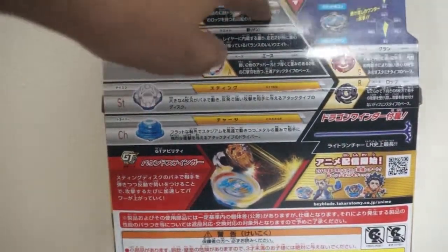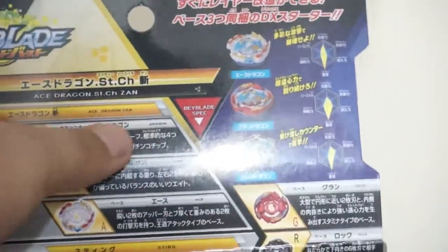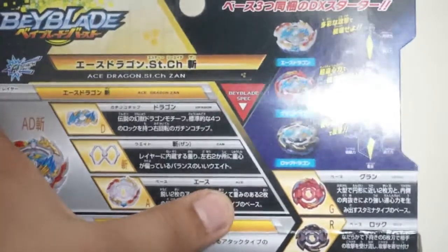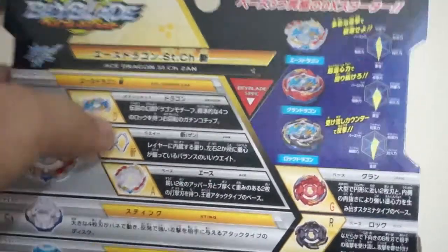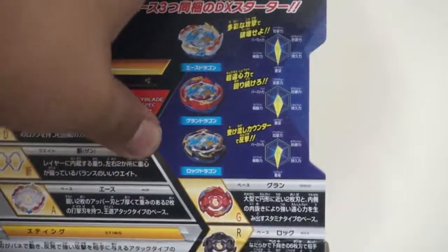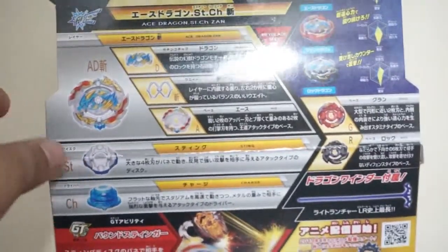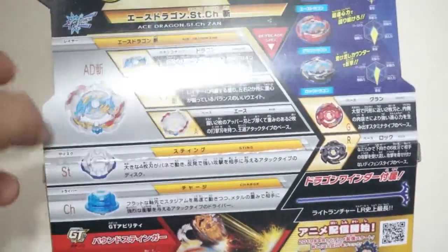The Gachi chip right here is Dragon, the weight is Zan, and the base is Ace — so Ace, Zan, and Dragon. We also have Grand and Rock. They have pretty much the same stats except Ace Dragon has a little more power. The next parts are Sting, which is the metal disc, and the driver is Charge — an offensive type driver.